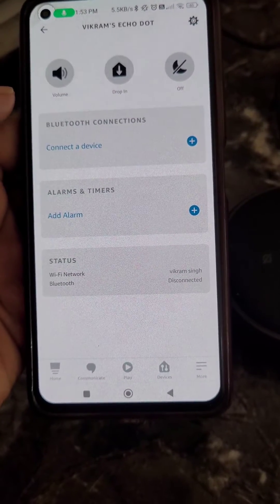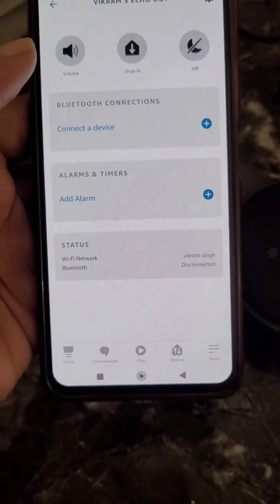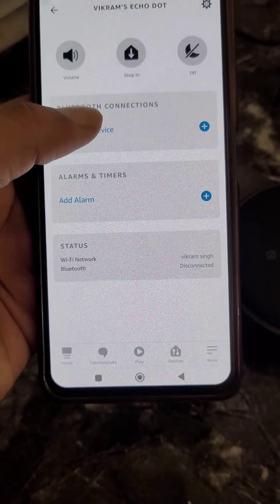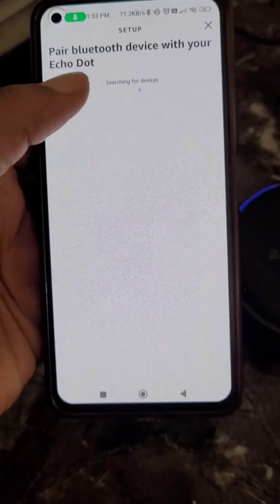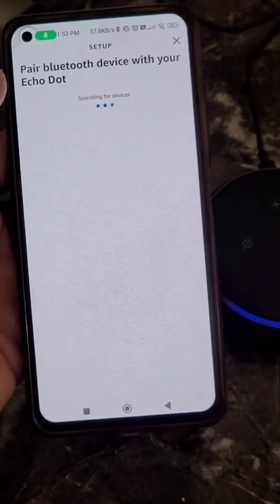In the status option you can see Bluetooth is disconnected. Under Bluetooth Connections, tap on 'Connect a Device' and you will see a blue light appear on the Echo Dot.